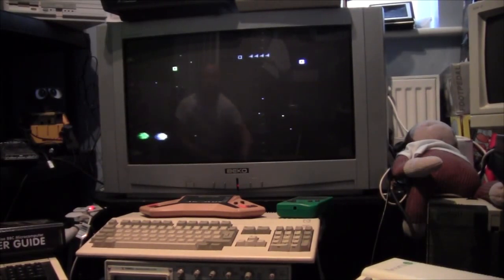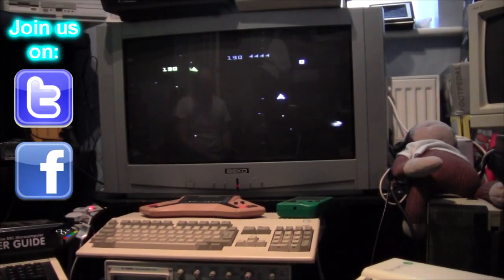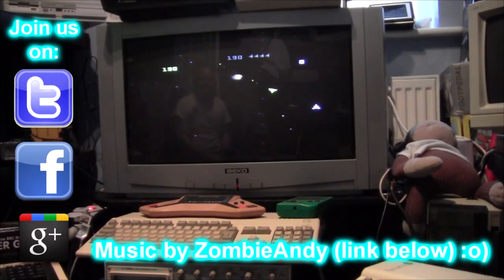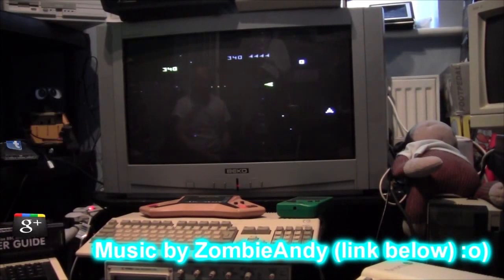Everything is working and that works wonderfully. So once again, thanks to Mark for sending me this a long time ago — I wish I'd got it working sooner. This is great, so thank you very much.